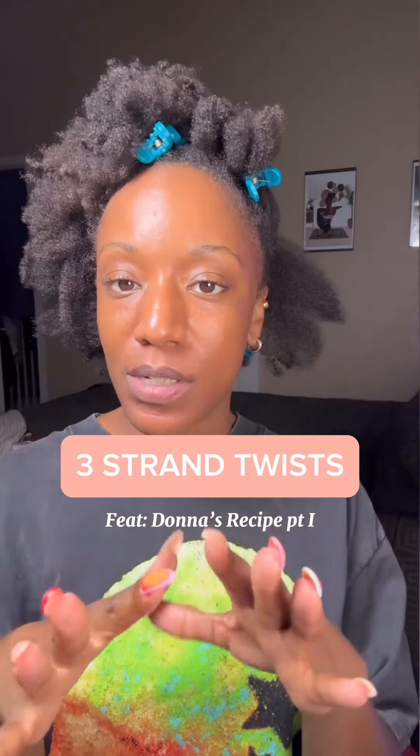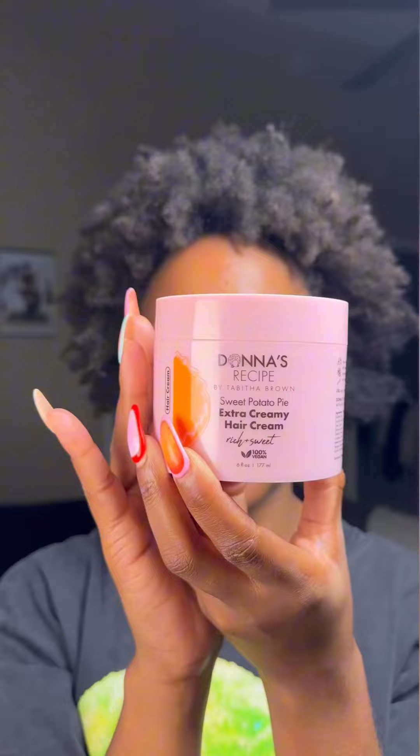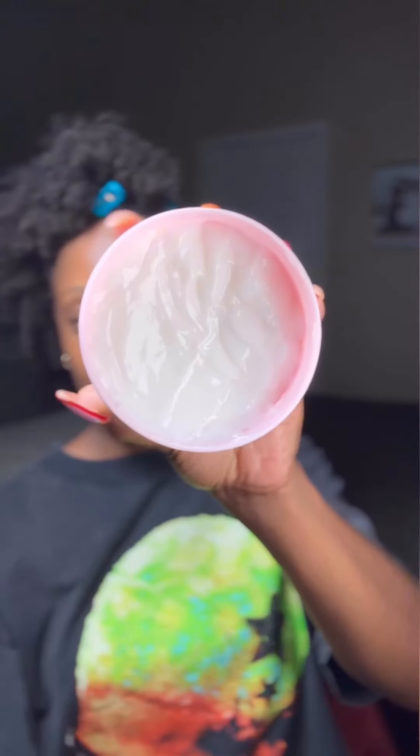Everybody's been doing three-strand twists, so I'm gonna join y'all. I haven't done three-strand twists in a minute, but let's see how this goes. I'll be using Donna's recipe and let's have a little look at the texture.